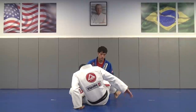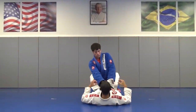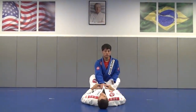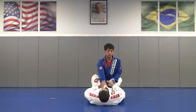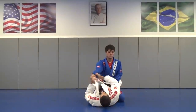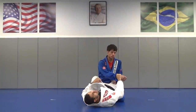Martin has grabbed his collar, and he has the lapel grip here. I have to break this grip. I grab his sleeve, grab his wrist, I put my hip up and push his arm that way. We break the grip and now grab his wrist.